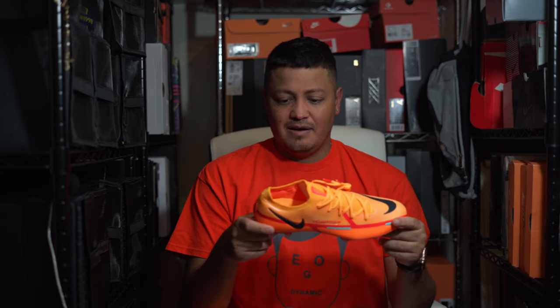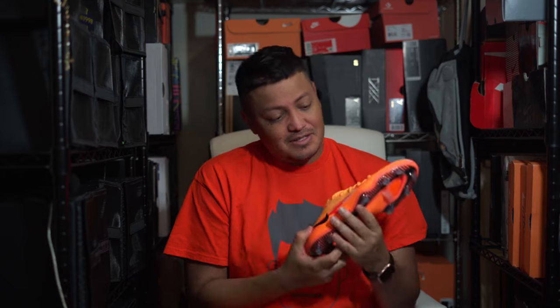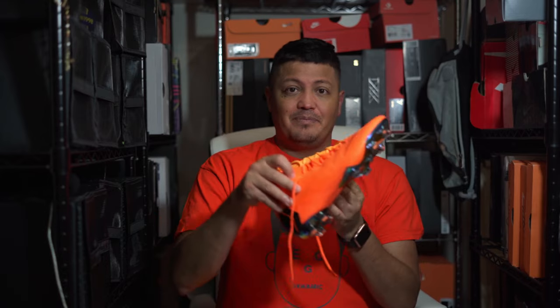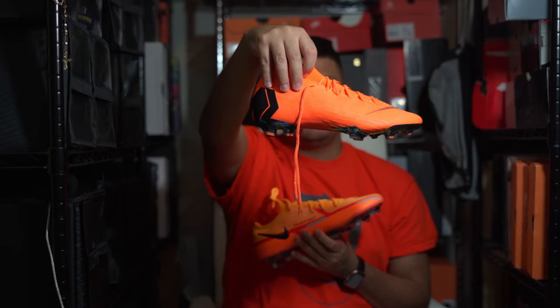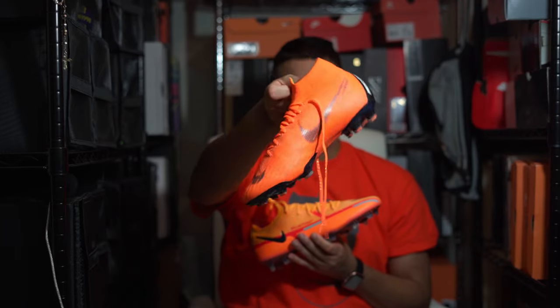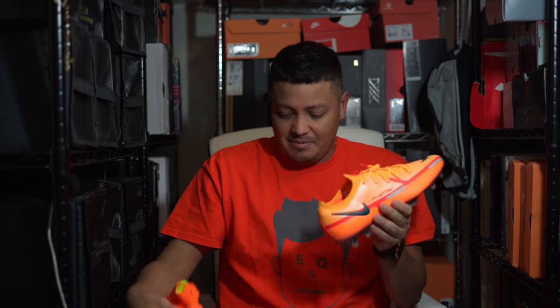I tried to match my shirt with the orange. This has a little bit of gray here — not spot on but you get the idea. Maybe I should have used red. I do really like this color combination. It reminded me of another boot — the Superfly 6. The orange here is the same, but the Superfly 6 has a lighter orange on top.